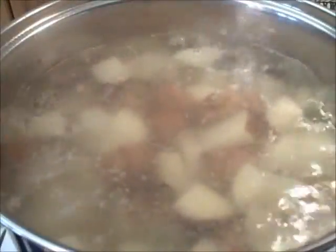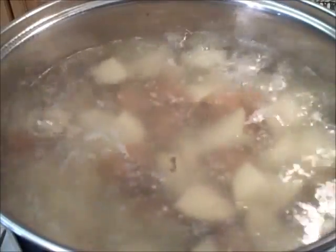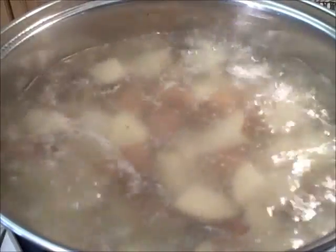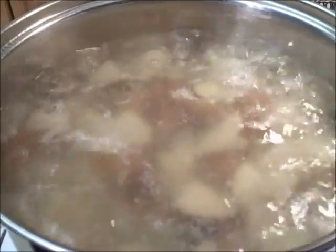The bacon's done cooking and now I'm boiling up my potatoes. This is going to take about 15 minutes to get them just firm, just tender. Then I'm going to take them out of the water and let them sit for a few minutes and cool, at which time they'll continue to cook anyway. I'm going to move on to the next step: making the potato salad dressing.